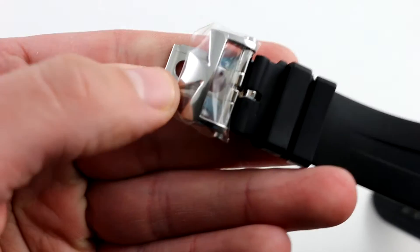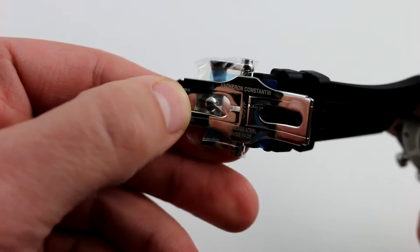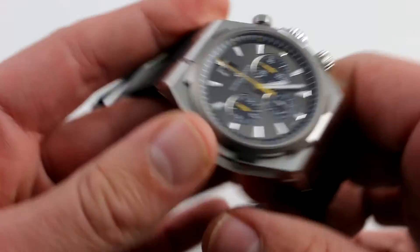Although it has the low profile of a pin buckle — and you can see just how fresh this example is — it is nevertheless a double deployant with twin trigger action, courtesy of pushers hidden within the buckle itself. So it is very secure when closed and holds the watch beautifully in place on the wrist.